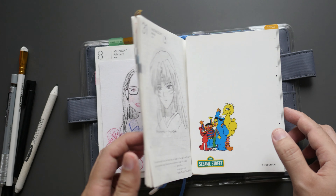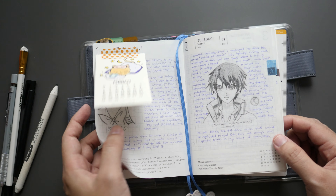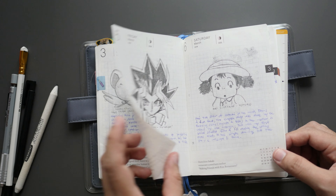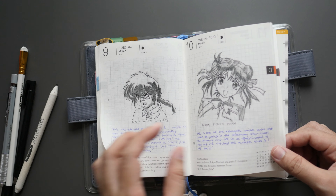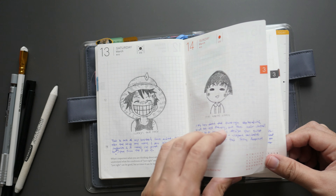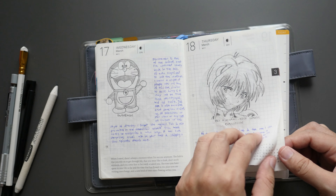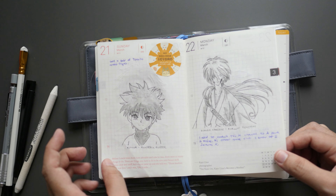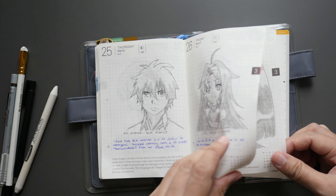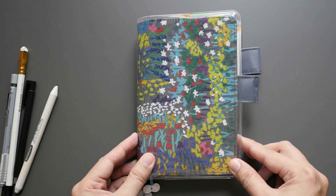That's pretty much it — all of the drawings from the first until the end of March. If you have any questions, or if you have anime recommendations for me to watch, go ahead and comment below and I'll take a look. If there's anything you saw that's one of your favorites, do share as well. Thank you so much for watching.